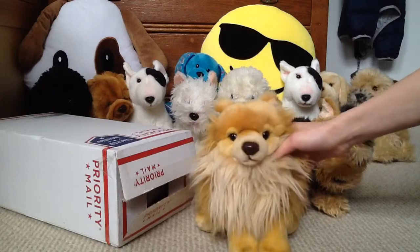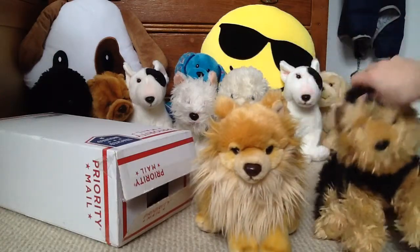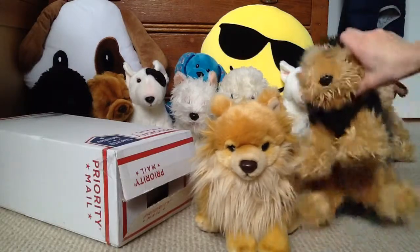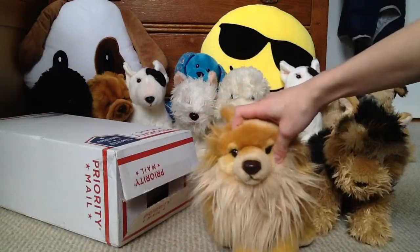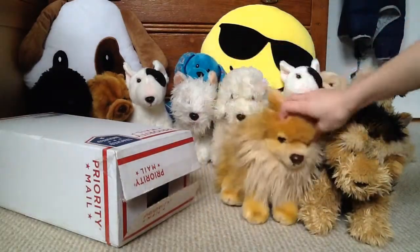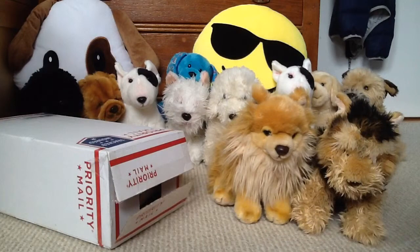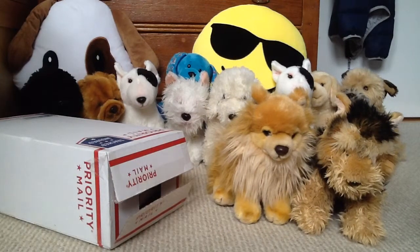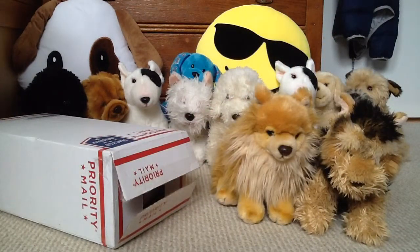I wanted the signature Shorthaired Yorkie two Christmases ago, the Pomeranian last Christmas, and now this one since pretty much Thanksgiving this year. I've already opened it — I haven't looked inside yet though, so let's unbox, I suppose.